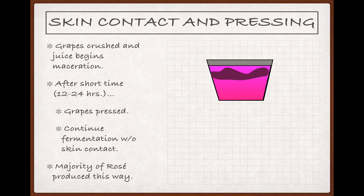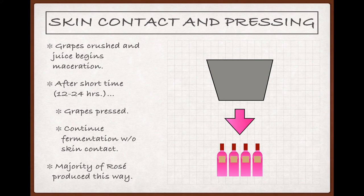The skin contact and pressing approach to rosé starts out exactly as a red maceration would. But after only a short time on the skins — maybe 12 to 24 hours — when the juice is only lightly colored, the grapes are pressed, and the resulting juice can continue fermentation without additional skin contact. After fermentation, the resulting wine is bottled as a rosé. A pretty solid majority of the world's rosés are made this way.